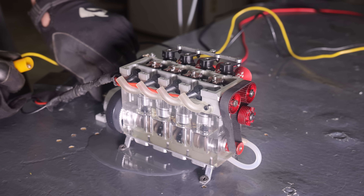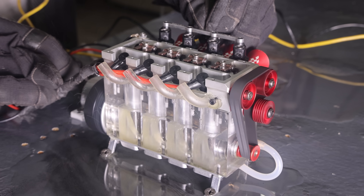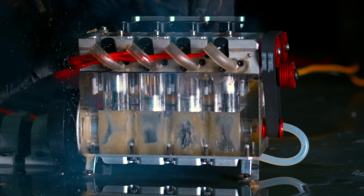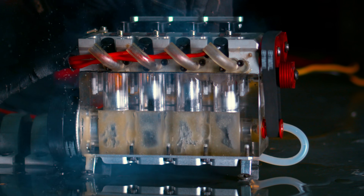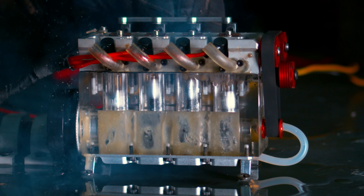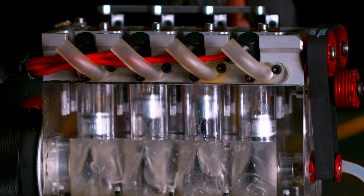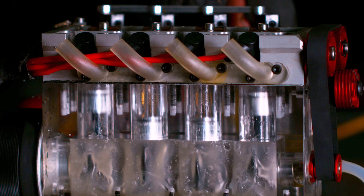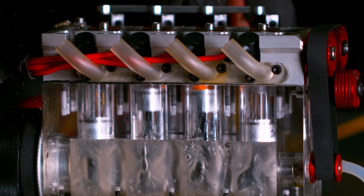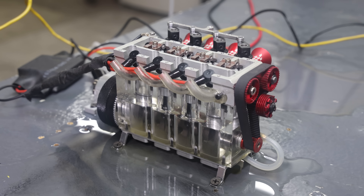That looks great. Start it up and try it again — all that oil is all over the table now. Here we go! It actually wanted to start up right away. Oh man, that burns my eyes.